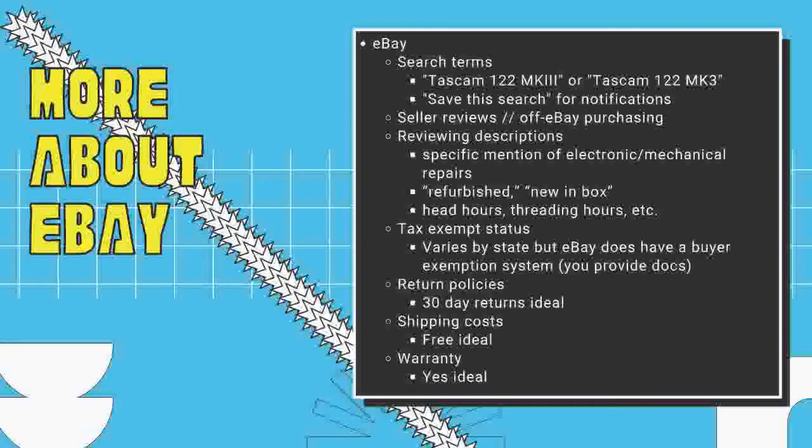eBay is really the place to buy obsolete audiovisual equipment. That said, eBay is a roll of the dice - you never know what you're going to get. Search in a variety of ways: people name things slightly differently, so searching 'Tascam 122 MkII' might give different results than 'Tascam 122 Mk3.' Use the 'save this search' feature in eBay - they'll email you notifications when equipment you've searched for becomes newly available. This is incredibly useful for rare stuff. Always check out seller reviews.